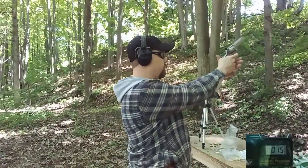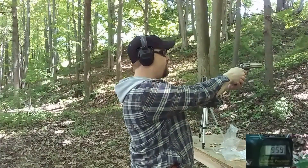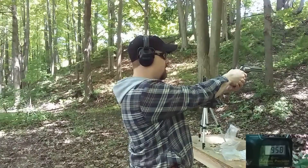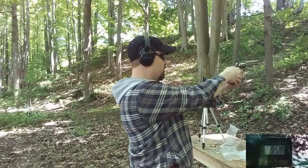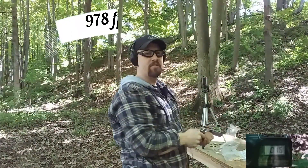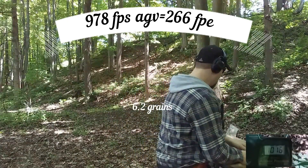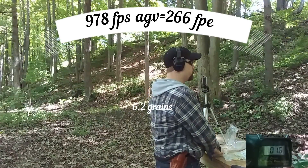Alright, 6.2 grains of Power Pistol. Readings: 959, 958, no read, no read, 1016. Kind of bouncing around a little bit for consistency there, and a couple of no reads.